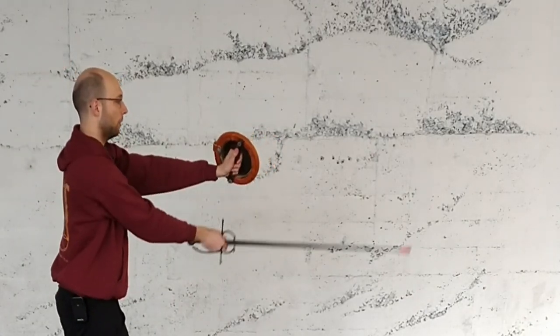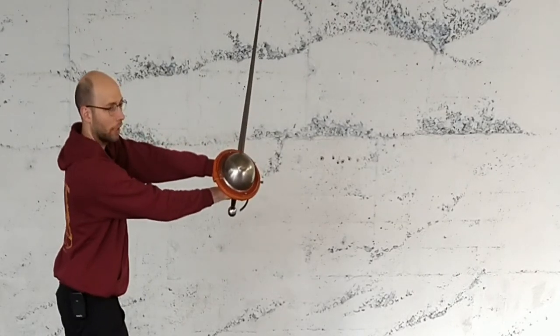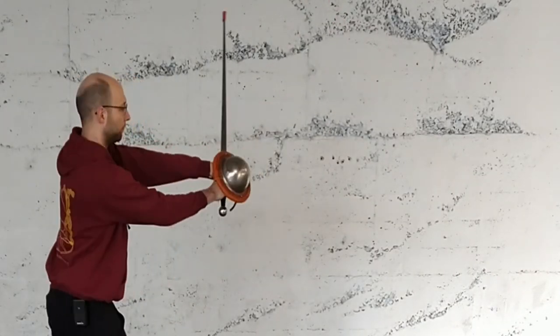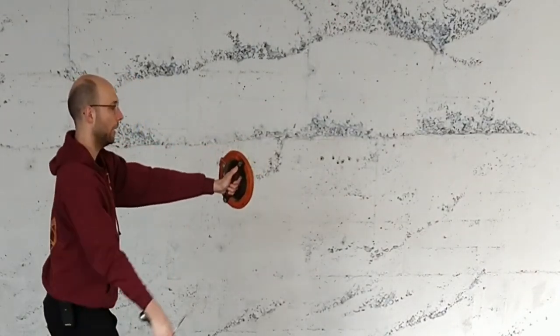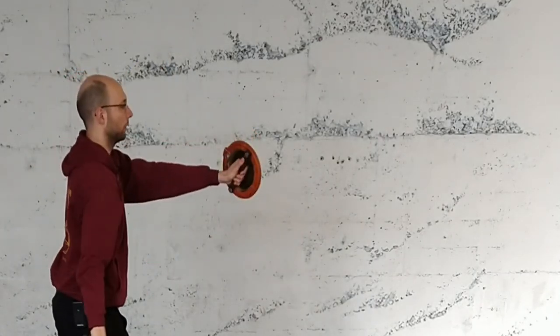So I cut mandretto under the buckler. And then as I do the reverso, I make the turn so that I can put the two things together. And then I turn the buckler back and make my falso. Mandretto, reverso, falso.